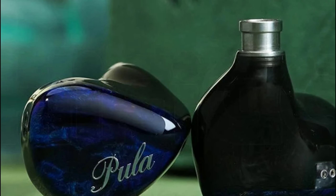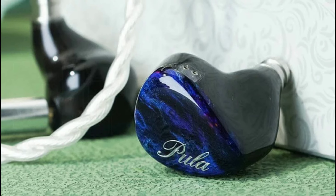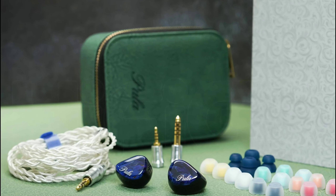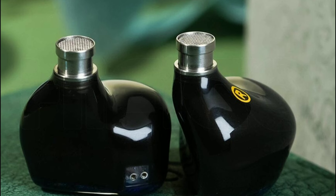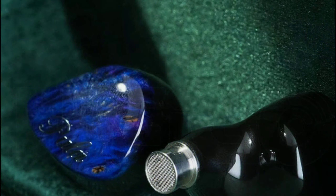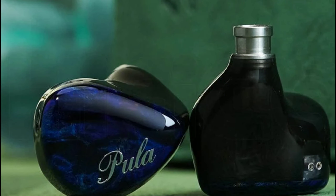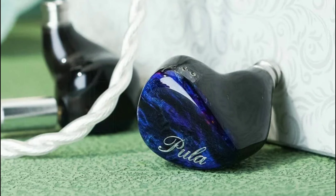This is my first time coming across this brand — the Puller brand. The model we're looking at is the Anvil 114. It has three types of drivers inside its shell: four balanced armature drivers, one bone conduction driver, and one dynamic driver — all in one shell. This is a $200 set. They claim they've been in business for some time, releasing earphones internationally, and have been successful with models like the PA02 and the single dynamic driver PA01. But this is their latest model, a tri-brid that will interest a lot of people.